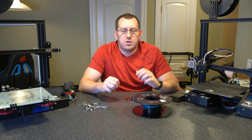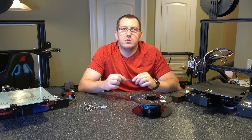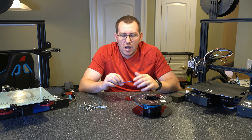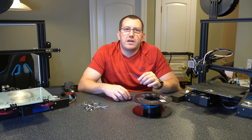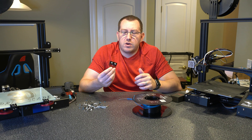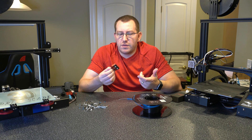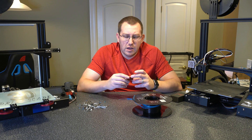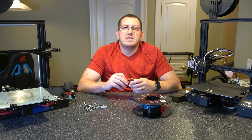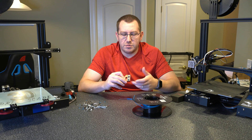Hey guys, Rob here at 3D Printscape. A couple weeks back I showed you how to fuse filament together using just a piece of tubing. I went through the process, talked about why you'd want to do it and how to do it. Today I wanted to show you the process if you actually bought a tool that's meant for filament welding, like this one here from BigTruTech. There are a couple other off-brand ones as well but the price is pretty much the same across the board — ballpark of 10 or 12 bucks. A lot of the process here is the same but I wanted to show you as an example to give you options.